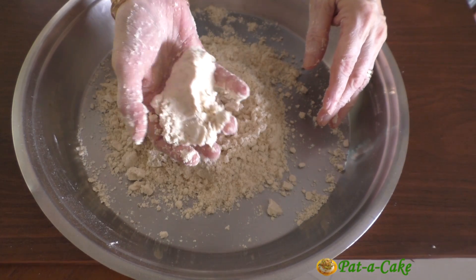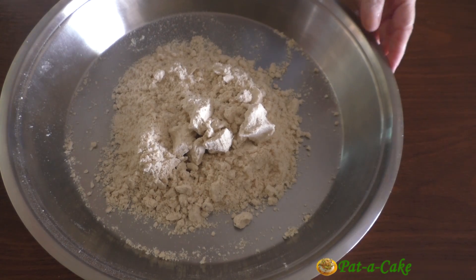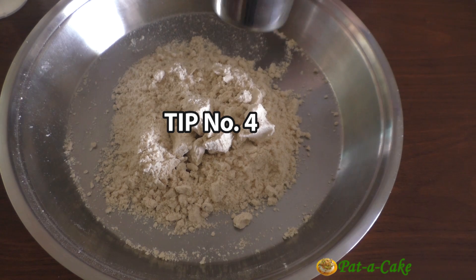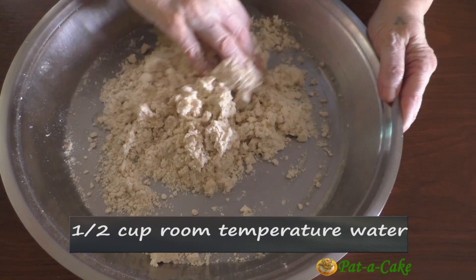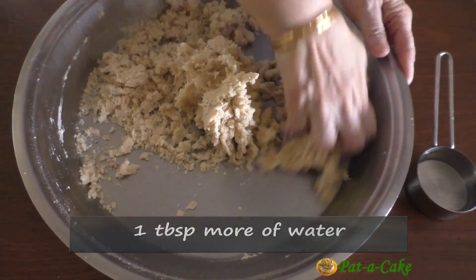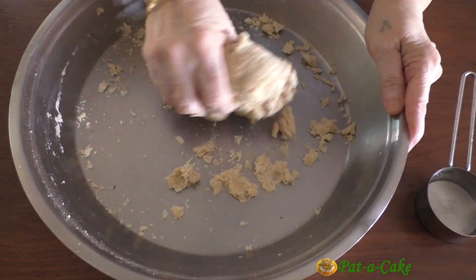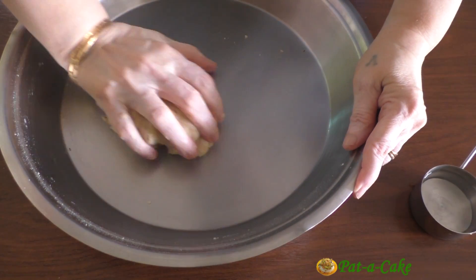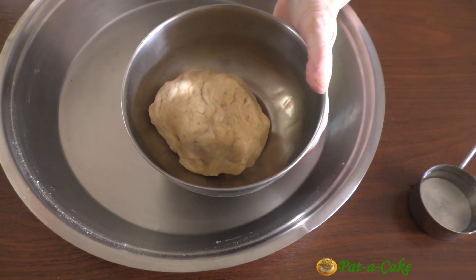If you've mixed the oil in well, then when you press a fistful of the flour mix you'll find it comes together to form a soft lump. We'll now make the dough using ordinary room temperature water — not warm or ice cold water, but room temperature water, and that's my fourth tip. We have to make a tight dough. I'll begin by adding half a cup of water, then a tablespoon more, and possibly yet another tablespoon. See that you don't overwork the dough — just bring it together and press it into a ball, and that's tip number five. Now let's cover the dough and let it rest for around 15 minutes.